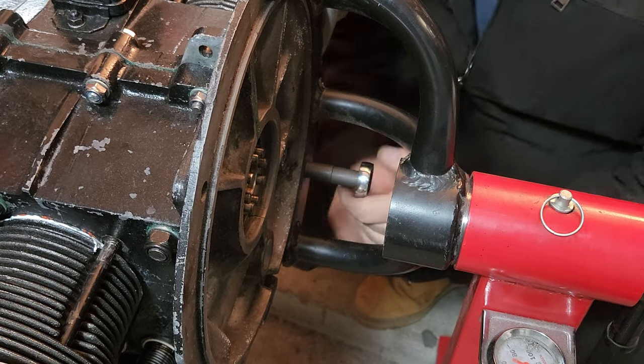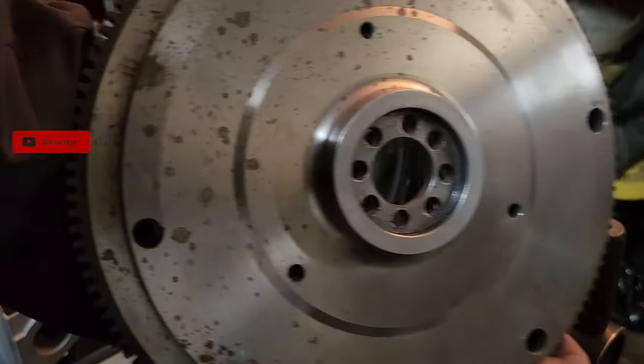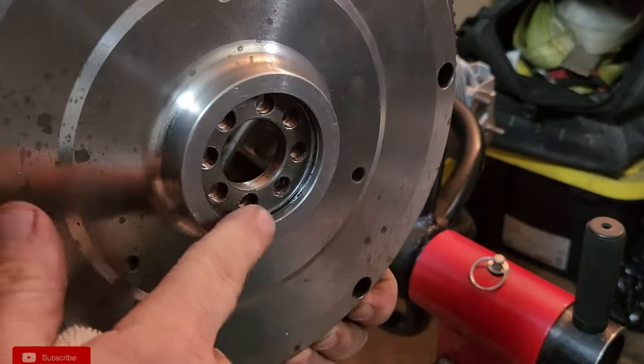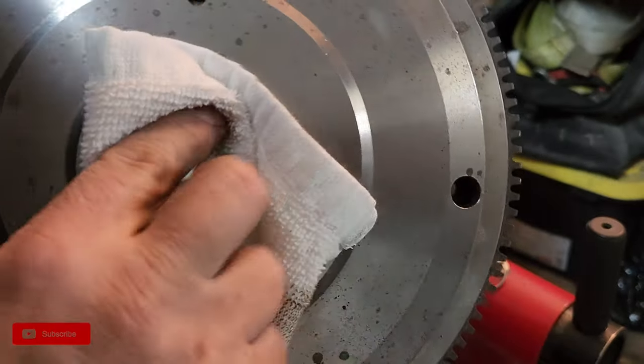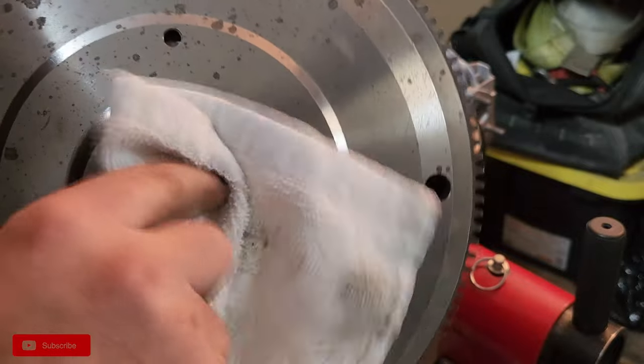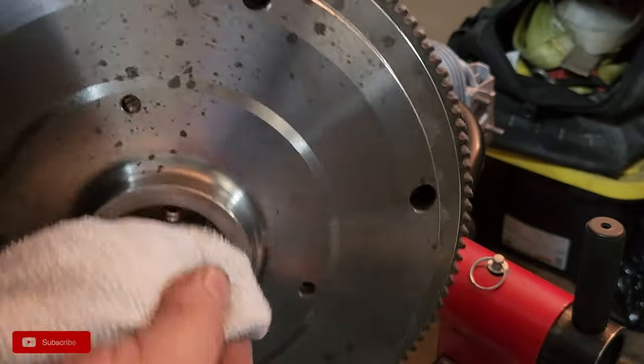Tighten it down and see if the flywheel will go on here. Before you put your flywheel on, you want to make sure that you have a good seal inside of here and that you clean off the surface. You don't want any material or any debris causing a misreading when you're checking your end play.